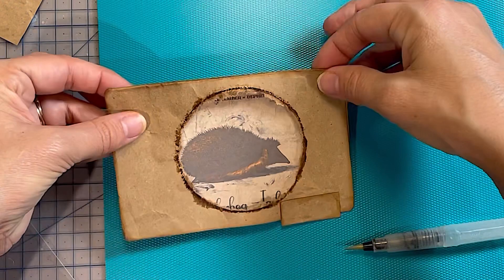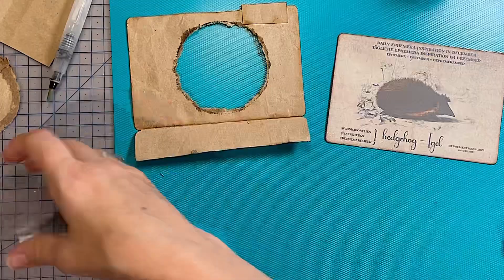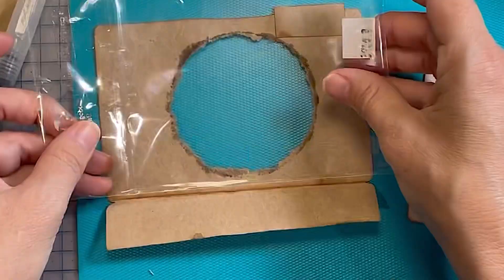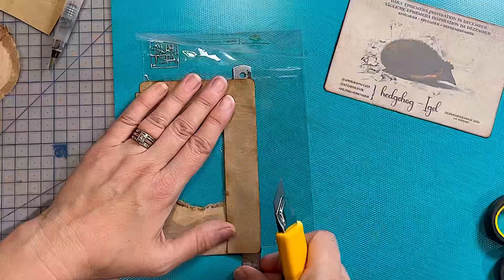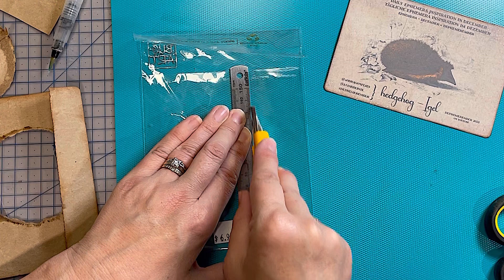My hedgehog sat in that window almost perfectly, so I kind of guessed that really well - that's a bit of a fluke! I wanted a window, and this bag from something that I bought was really the perfect size. It wasn't too flimsy, so just use what we have. I think that's always what we try and say.